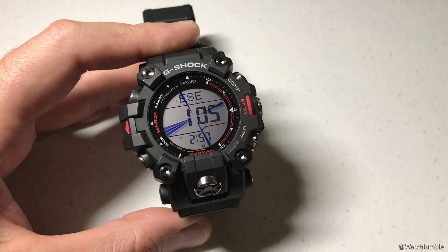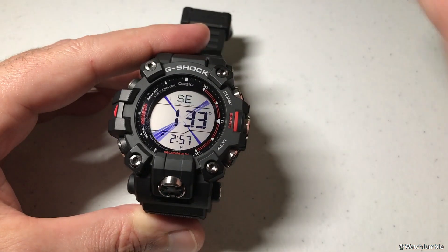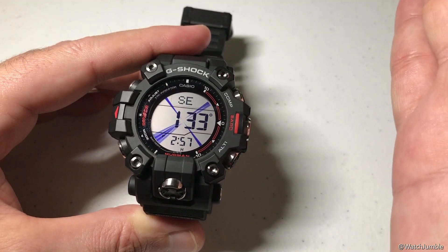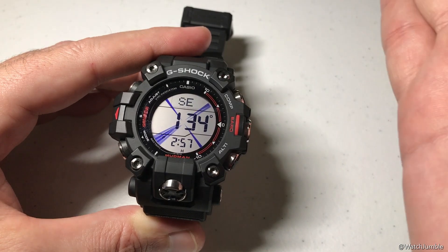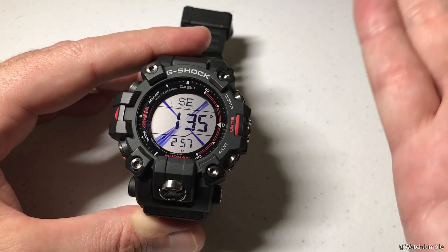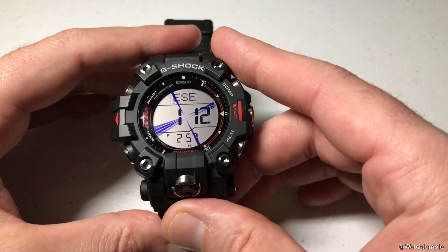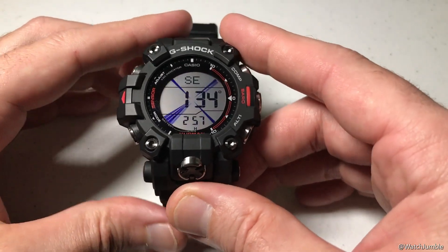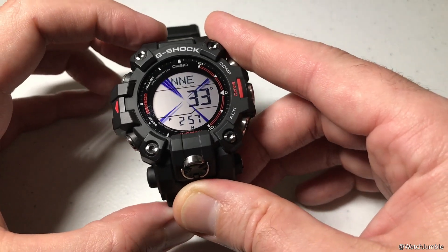What bearing location is, is really kind of a sight and go feature. You're out walking around, you see something off in the distance, and you want to lock in on that location so that your compass will always show you whether or not you're heading towards that given location. Maybe you see a tower off in the distance or a barn, and you want to go to it. What you're going to do is basically point the watch — the 12 o'clock indicator up here — to wherever that location is.